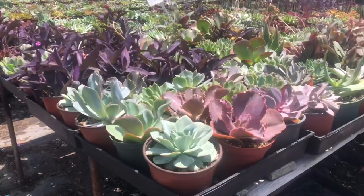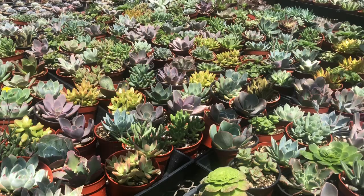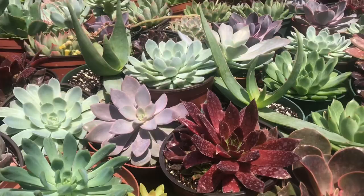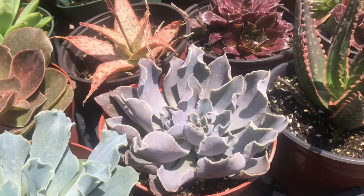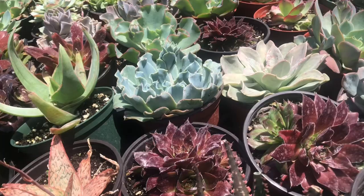In the nursery there are so many succulent plants to choose from, and sometimes when there are so many choices in front of us it can feel overwhelming, making it difficult to make decisions. But because I already have a plan and a theme in mind, I can narrow down my options and focus only on the colors and species I want to use.